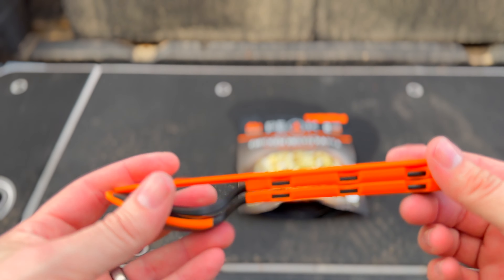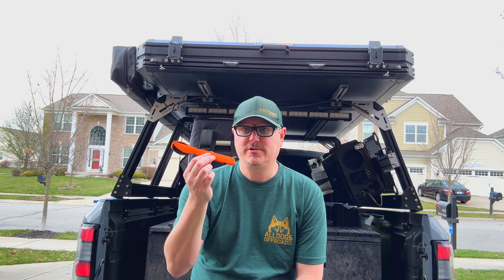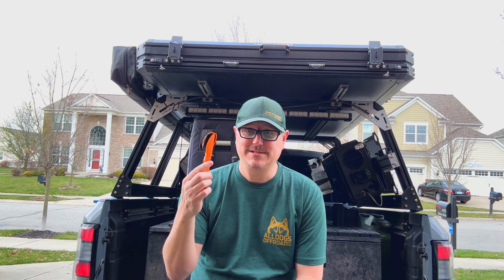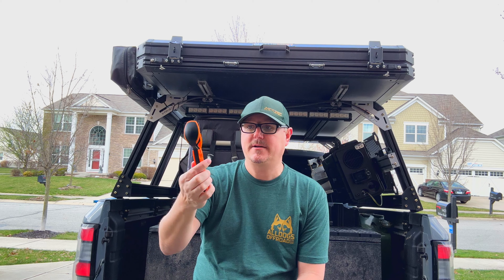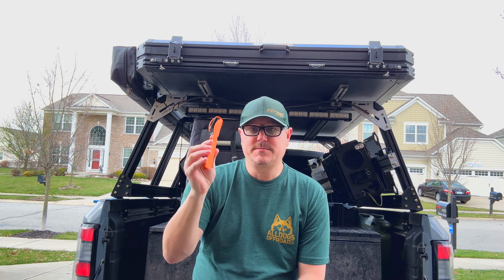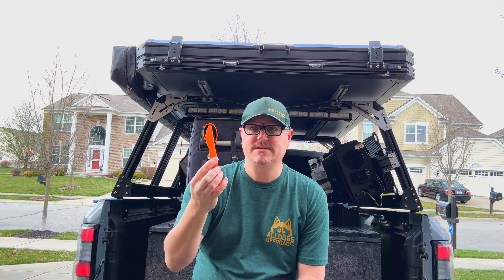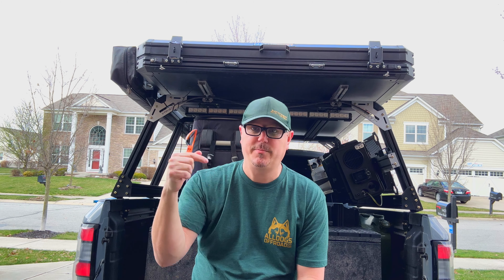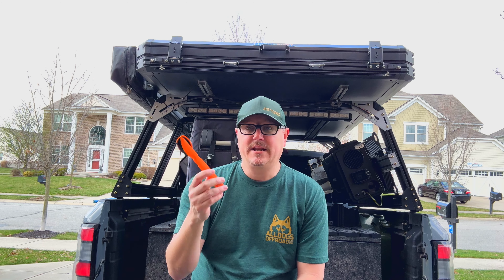That is the Trailwear set from Jetboil. As you saw, this Jetboil Trailwear utensil set is really cool — it has a lot of nice features. It is a little on the bigger side, but if you're a backpacker, it's really light because it's primarily plastic. There are some pros and cons, of course. I just wanted to share those features with you. If you're looking for something like this, I'll put a link in the description below so you can grab yourself a set.